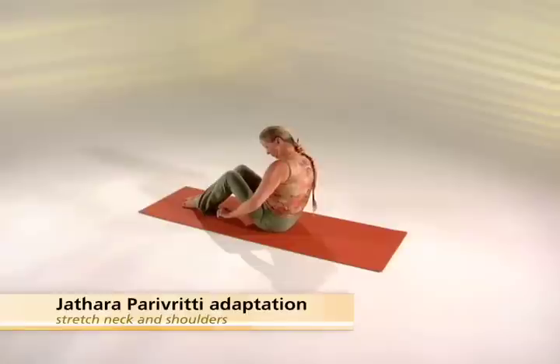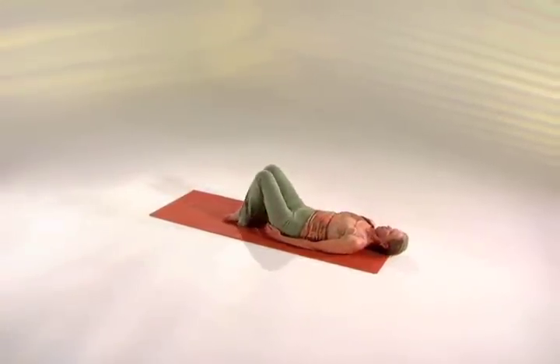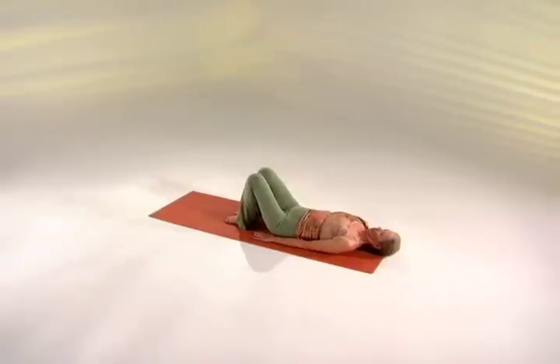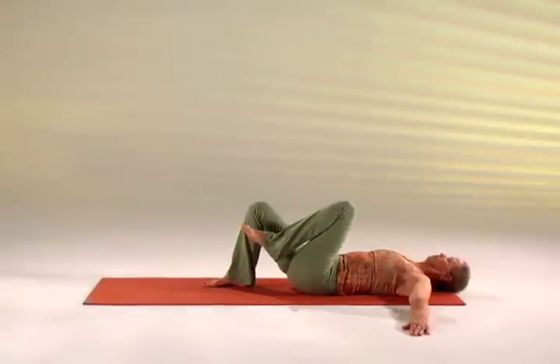Put your arms perpendicular to your body, palms down. Bring your left knee towards your chest and extend your right leg straight, flat on the floor. Inhale in position.